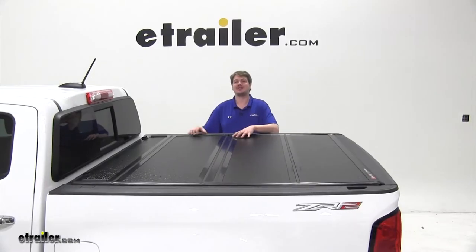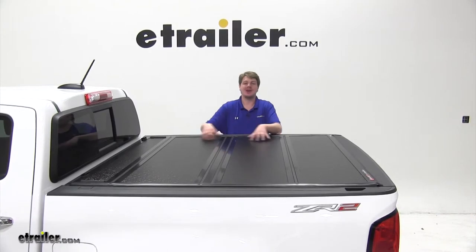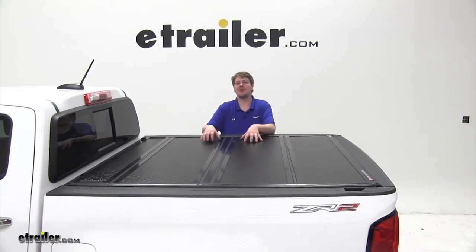It's aerodynamic to help cut down on wind noise and drag while driving, and it will also protect all of your cargo from moisture and the elements.